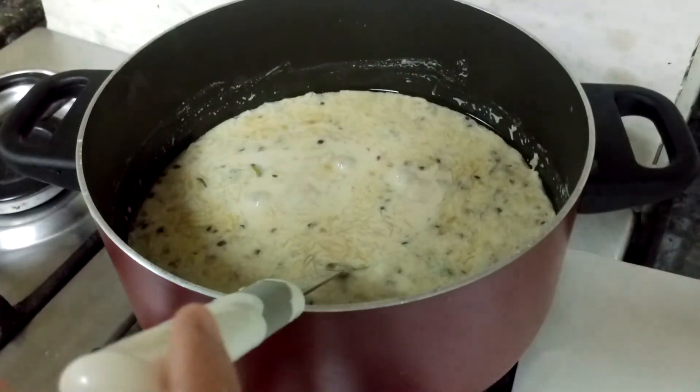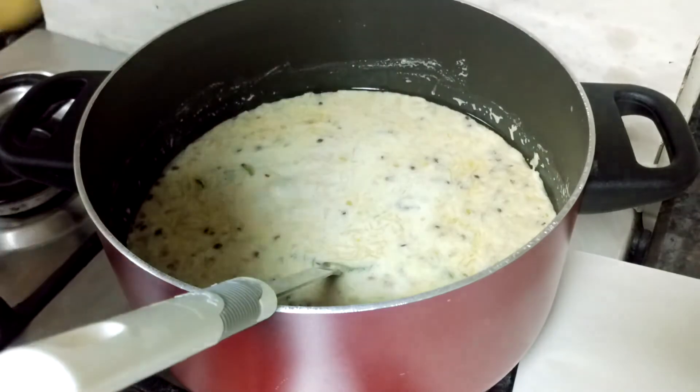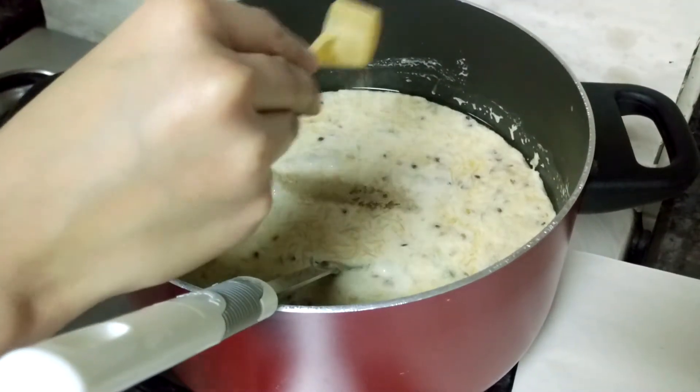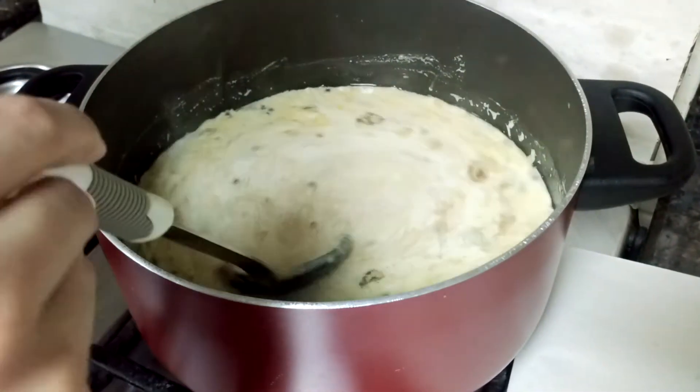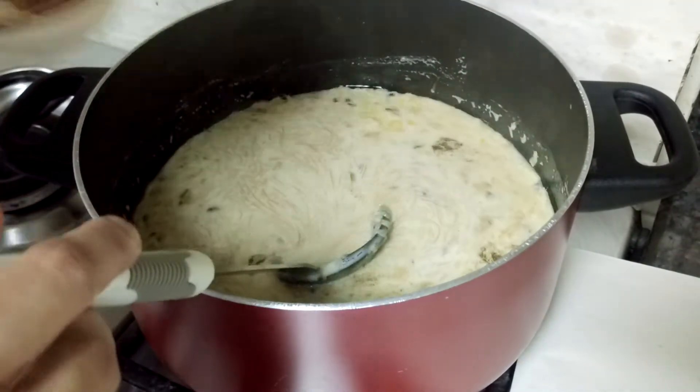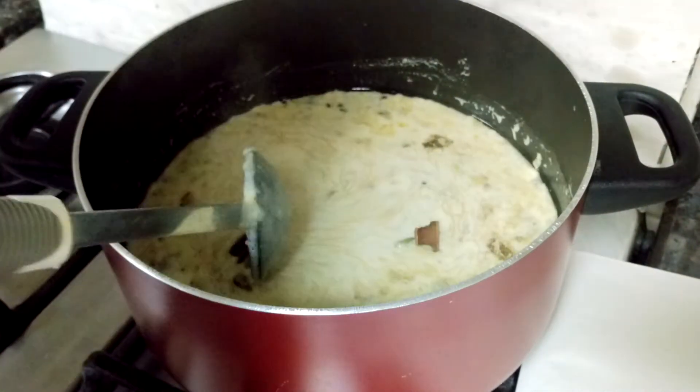I have mixed in the vermicelli and all the dry fruits. Now I'll be adding cardamom powder - mix it well. Also adding cinnamon stick and green cardamom - mix it all well.